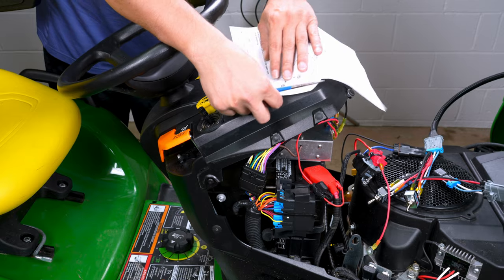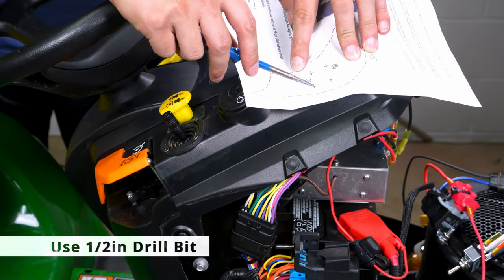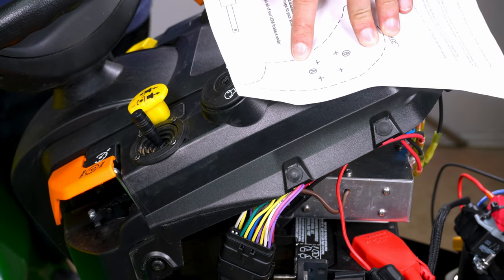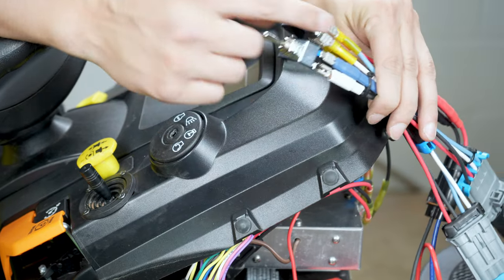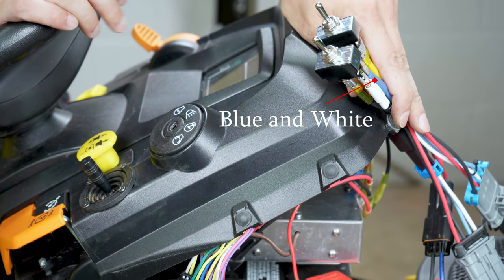Use the provided switch template to mark the locations where you want to mount the switches. Drill holes using a ½ inch drill bit. Mount the switches in these holes. We recommend orienting the switches so the blue and white connectors are facing the front of your tractor.